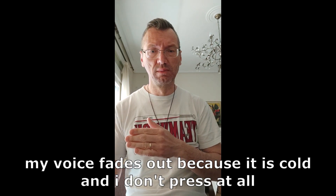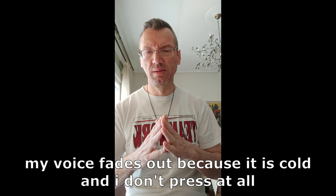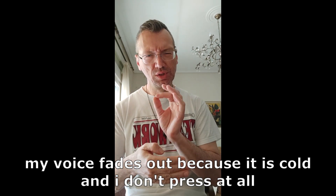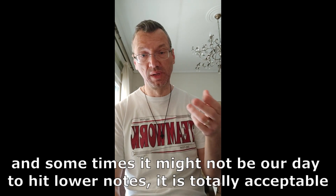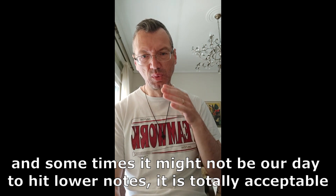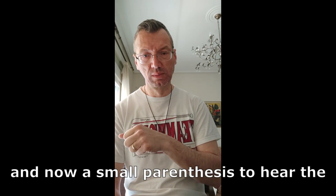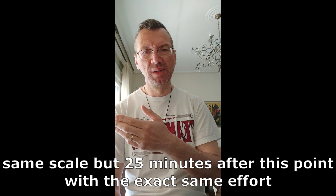I couldn't go lower — my E1 was blurry, like it is now. But from C2 to F1 I was on the note, gentle. Day after day, while warming up, they were stronger — only because I was on the note. I wasn't pressing to hit it. If I couldn't hit it, I wasn't pushing, because pushing always makes it blurry.